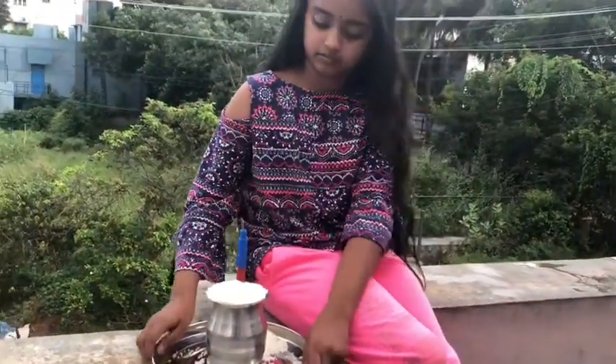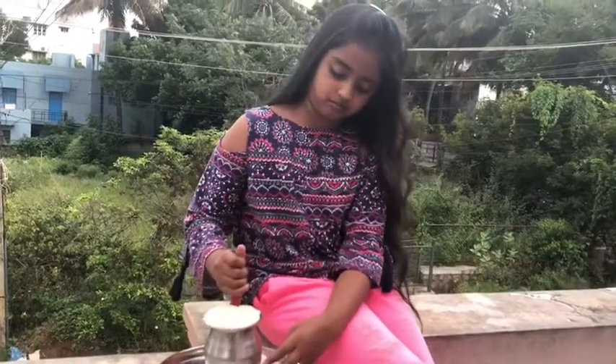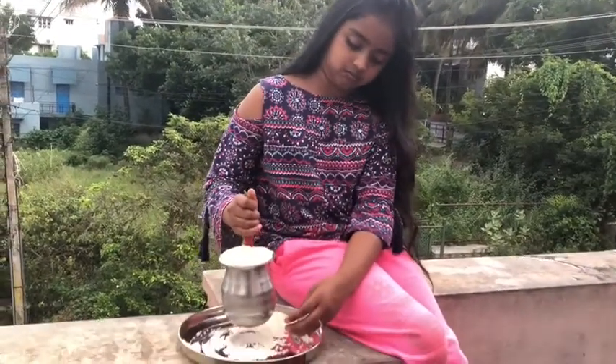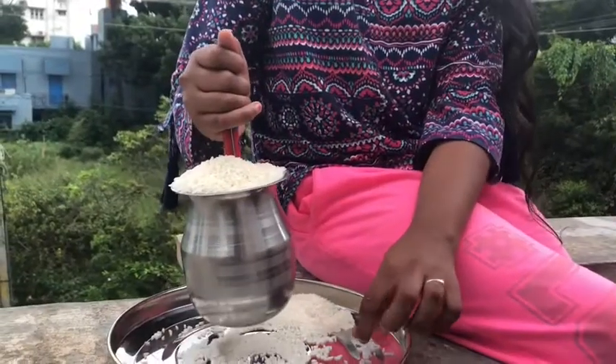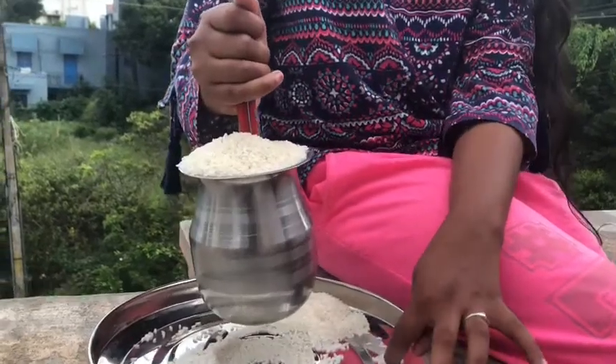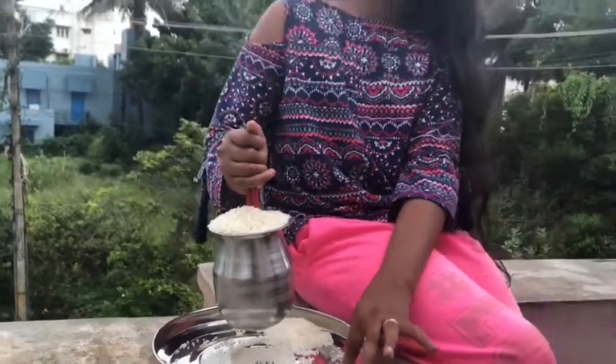Hi everyone, welcome back to Lucky's channel. Today I'm back with another science experiment with a knife, rice, and a tumbler. I'm going to show that I can lift a tumbler filled with rice using a knife. Are you guys wondering how this is happening?